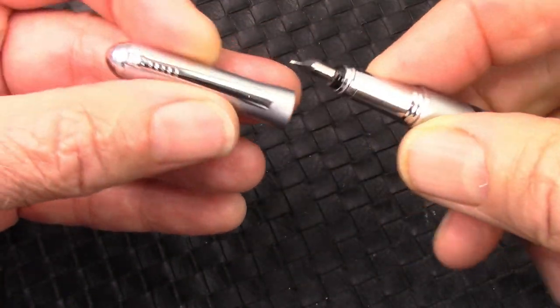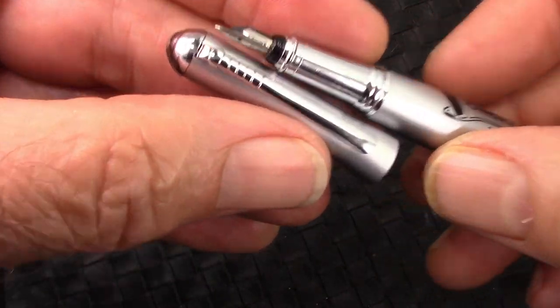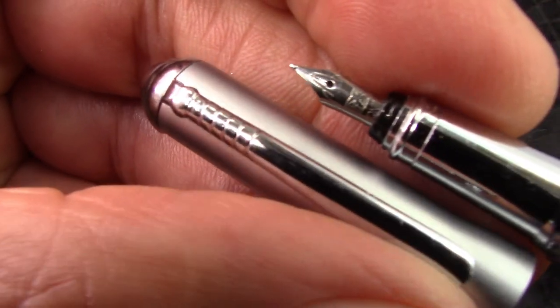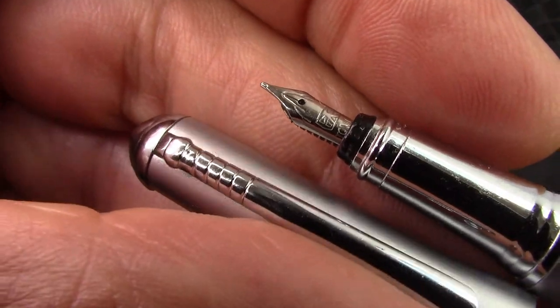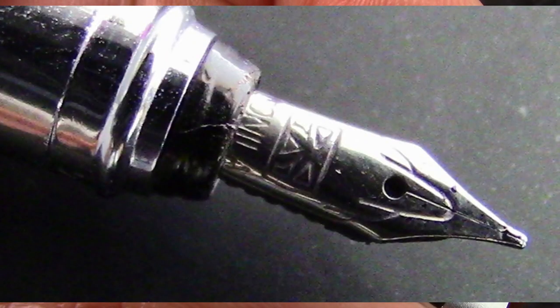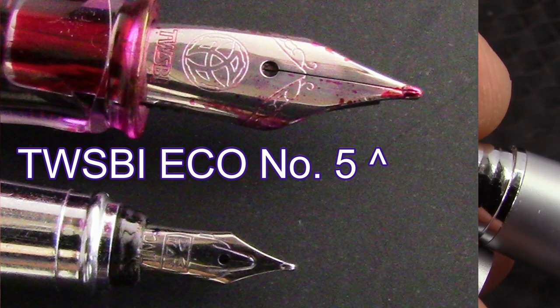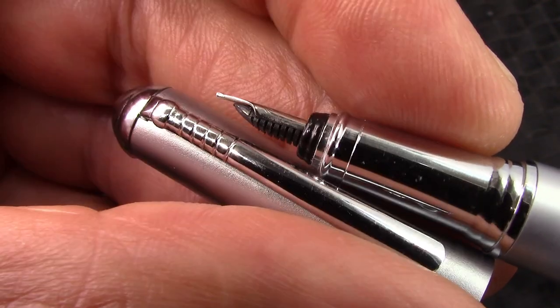It's a pull-off cap, pulls off fairly easily — a little bit too easily. And we'll see what I may say is one of the smallest, if not the smallest nib I've ever seen, certainly on a pen made in this century. And that is really cool.